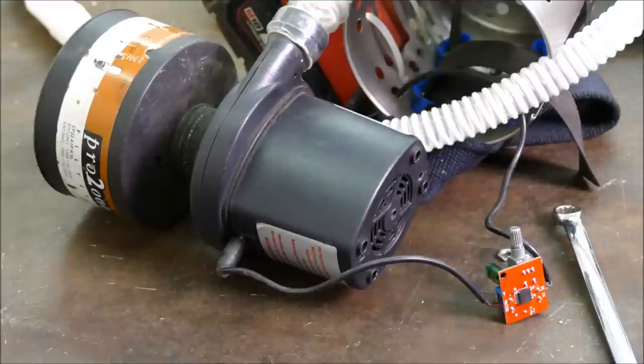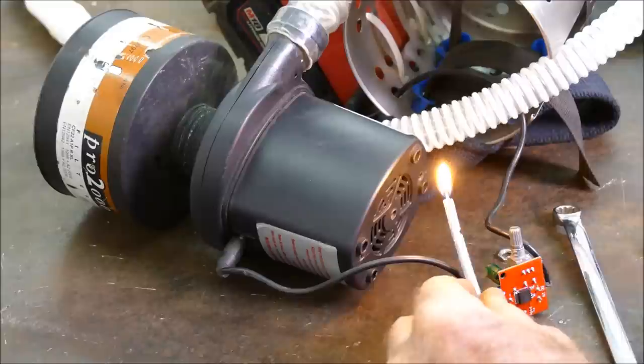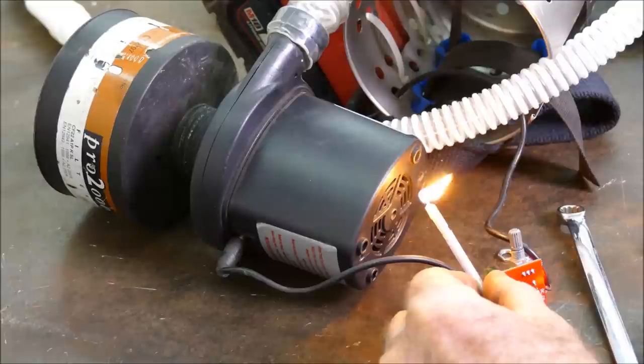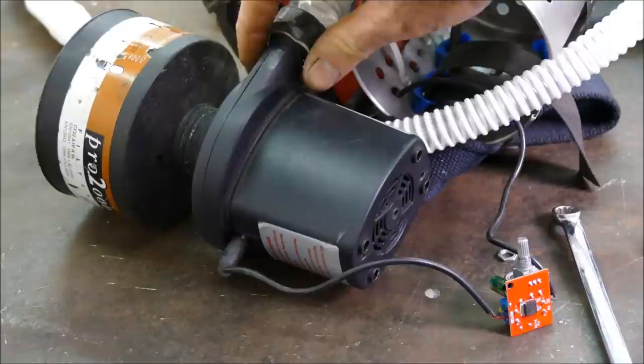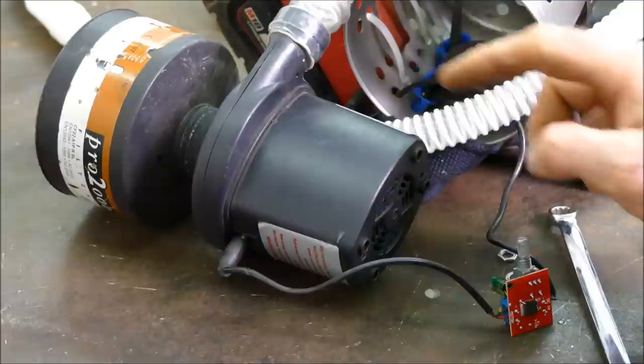I've got the filter back on and I'm going to use a simple candle to test it. Let's turn it on. As you can see it's actually blowing out of the motor side — nothing's getting in, it's coming out. The same goes for those little holes: it's under positive pressure. I would say we could block up those holes, but definitely leave the main hole open because it's cooling down the motor.